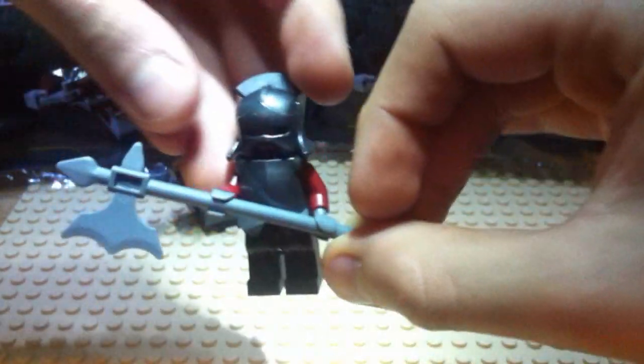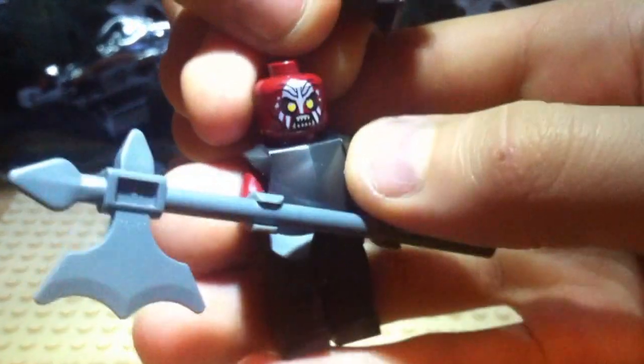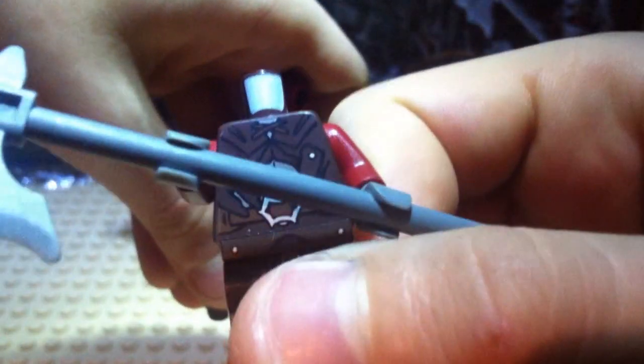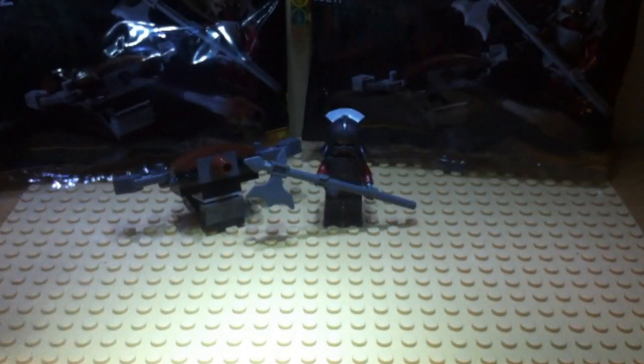You've got some cool droid arms and stuff. The figure itself is really cool - you've got some nice detailing. It comes with a double-sided head, there you go. It also has some nice body printing and leg printing, and it comes with some nice armor, a brand new helmet piece, and a nice axe piece which looks really cool.